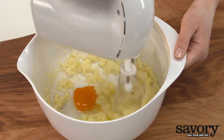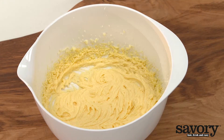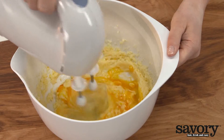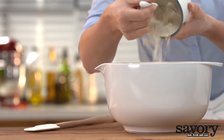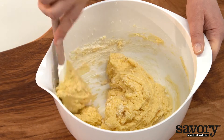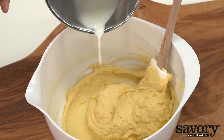Add the eggs one at a time and beat until combined. Gently warm the milk. Fold the self-rising flour into the sugar mixture until incorporated. Add the warm milk and fold to combine.